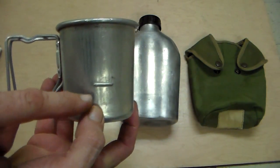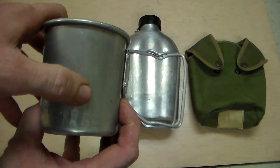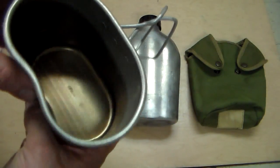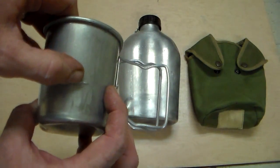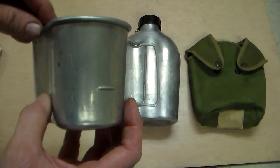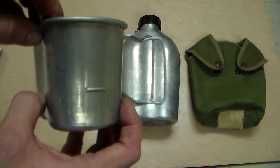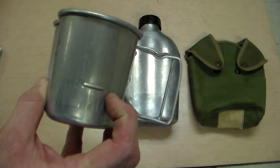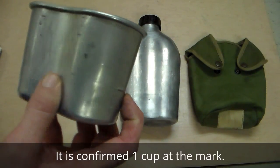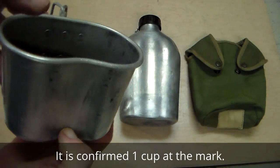I forgot to measure, but there's a line that's made into this cup for measuring. It's for the soldier - you can see it on the inside there. I'm not sure how much that water line represents. I forgot to check before this video, but that would be nice to have - for instance, if it marks about a cup, that would be nice to have for cooking reasons.